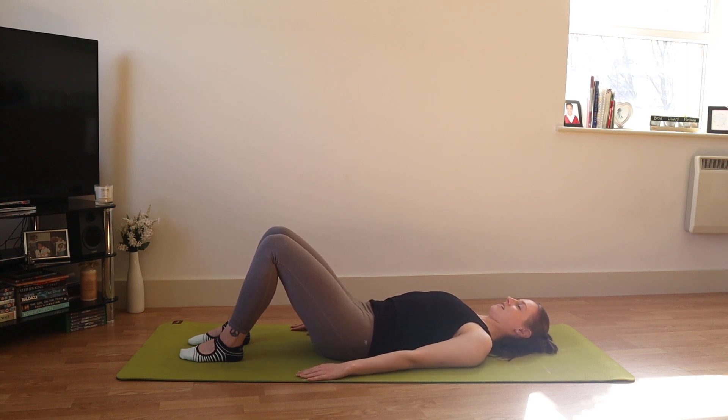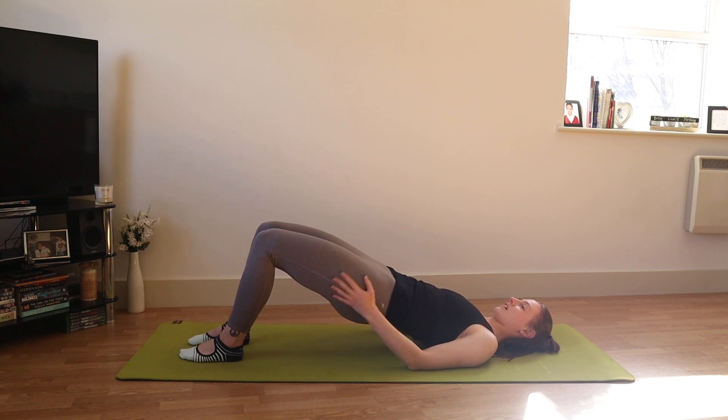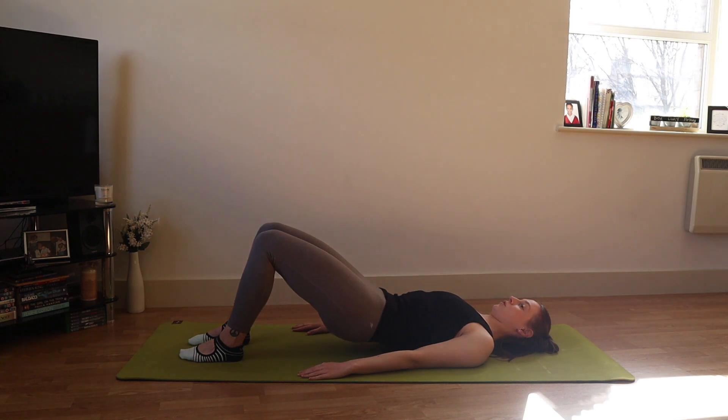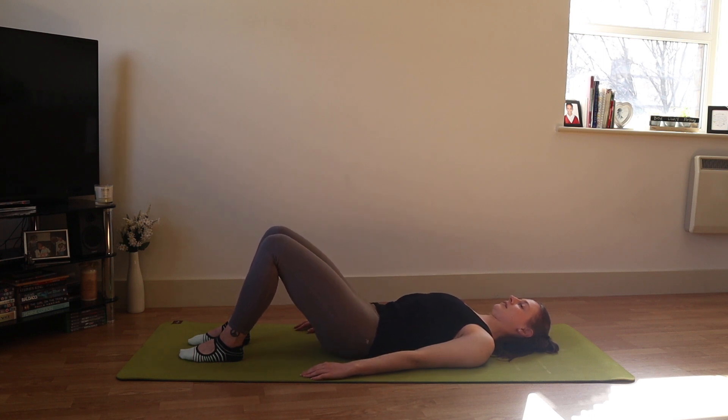We're keeping the front ribs softened, the back ribs wide, and that feeling of pubic bone lifting towards the navel to keep the front of the hips long and the back extensors relaxed. Roll back down: back of the rib cage comes down first, then the waist, the lower back, the sacrum, and then the tailbone. Let's do this a few more times — exhaling to initiate that backwards tilt, feeling the control of the abdominals as we peel each vertebra up, feeling the back of the hips, the glutes, the hamstrings, opening through the front of the hips and the thighs.